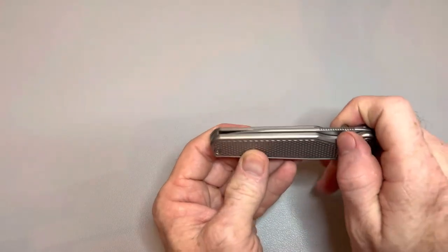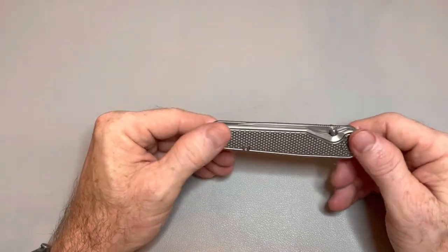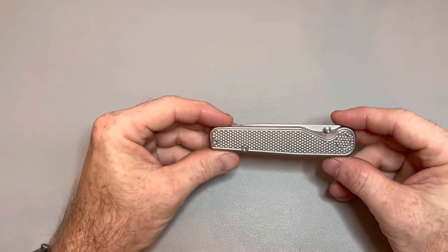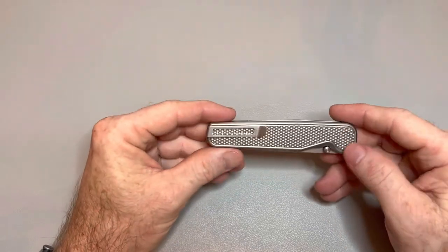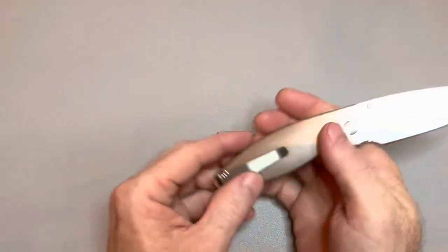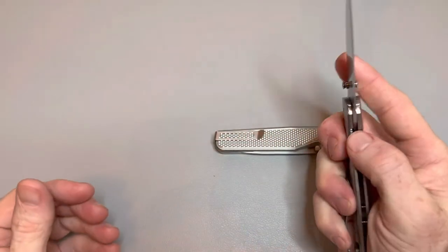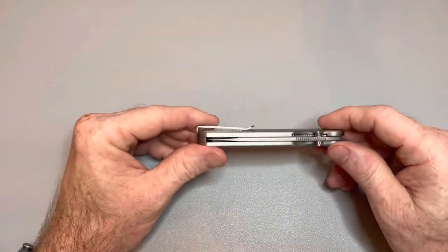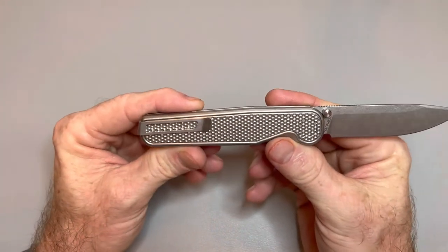I've felt knives from companies that have been making knives for decades that don't feel anywhere near this good. These guys deserve their props. I know $300 is a lot of money, but when you consider what other American-made knives are selling for — that aren't using these materials and don't have anywhere near this level of fit and finish or milling — it's justified. If you wanted something like the TRM Neutron with these types of scales, you're looking at quite a bit more money. A Shaman is up near that price range. These guys are killing it.